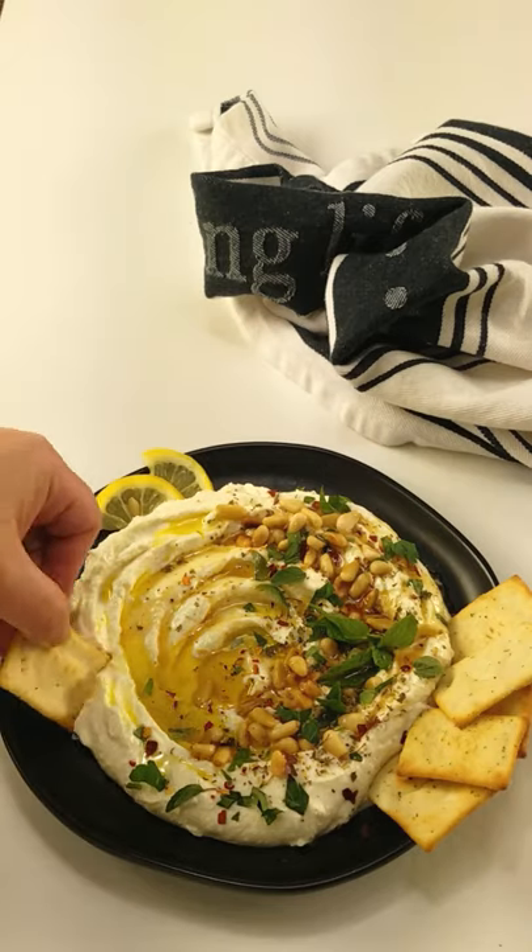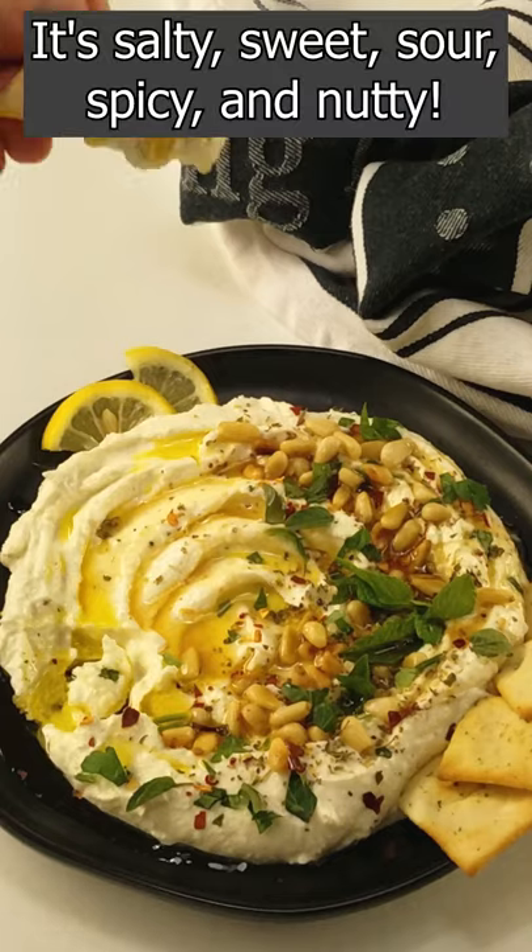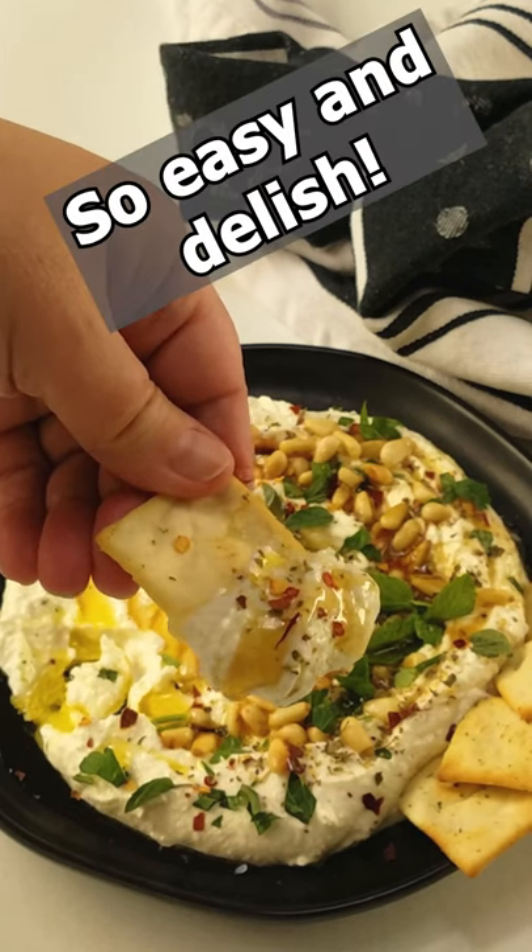Serve with pita chips and enjoy. It is bursting in flavor. It's so good. Oh my. Enjoy.